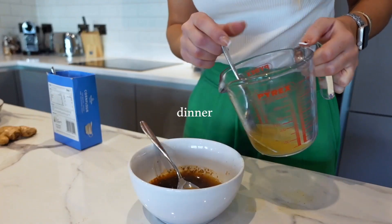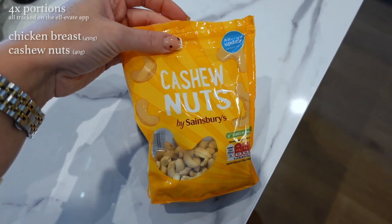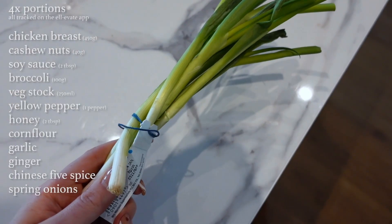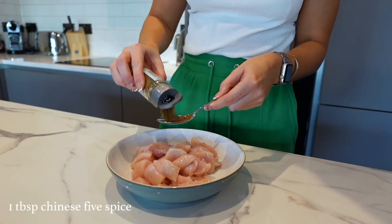For our third and final recipe we're doing a dinner: a chicken, veg, and cashew stir fry with rice — a bit like a healthier, cheaper Chinese takeaway. You'll need 450 grams of diced chicken breast, around 40 grams of cashew nuts, soy sauce, broccoli, a vegetable stock cube, yellow pepper, honey, cornflour, garlic, fresh ginger, Chinese five spice, spring onions, and two packets of microwave rice or 125 grams of rice per portion. You'll also need four pots.